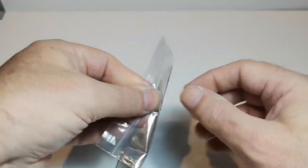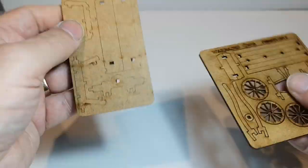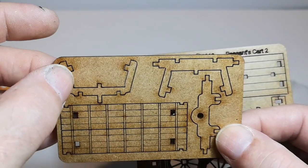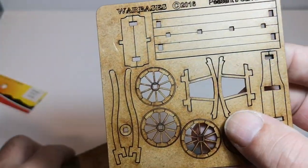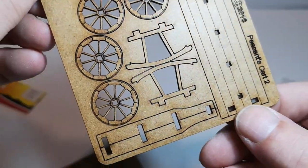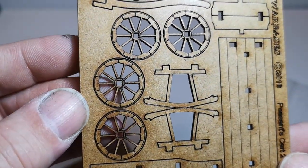Let's have a look at what's inside. We've got two pieces in the middle — the sides, the front axle, the rear and front supports, and then we've got the base, the wheels, and the other little bits that make it go together. I like the sharp detail on the wheels particularly.